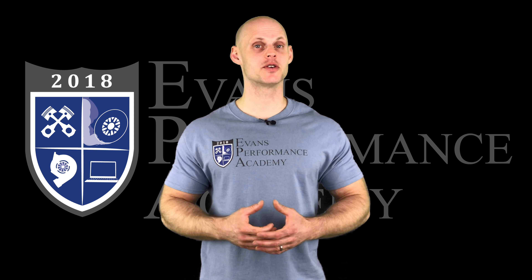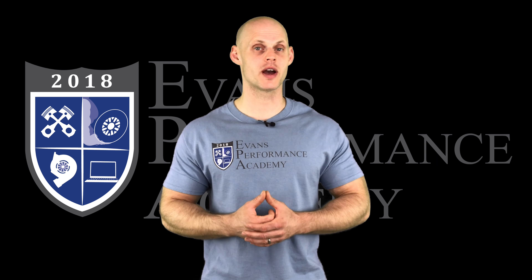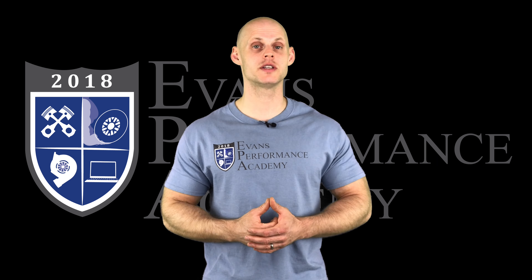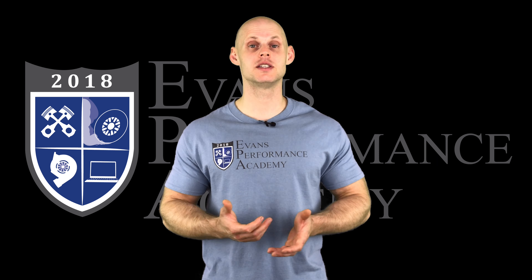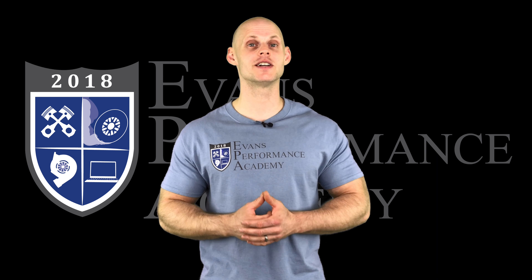Thanks for checking out our teaser clip. If you want to see the rest of this video and more than 500 hours of current EFI training, make sure you click right here. If you want to check out more teaser clips from this training course click here, and make sure you subscribe so you don't miss any of the videos we're going to be releasing on this channel. Thanks for watching and I'll see you guys later.